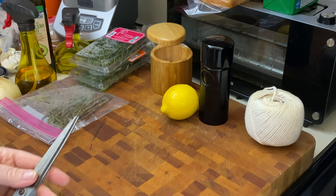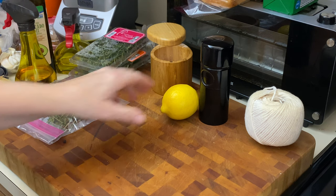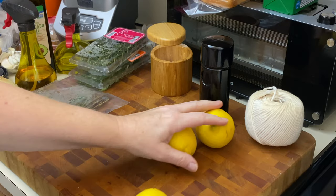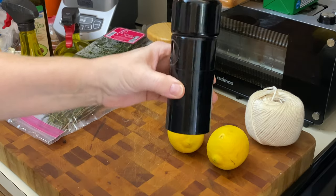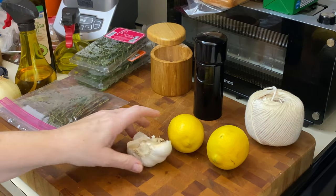We're going to be using one whole fresh chicken. You always have to add water using the steam crisp function. So we're going to add a half a cup of water. It also said the juice of two lemons, so we're going to use the juice of two. I've got whole black peppercorns in here, and I've got garlic.